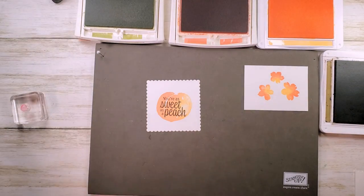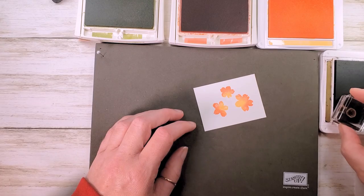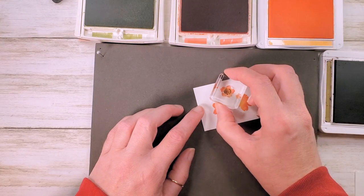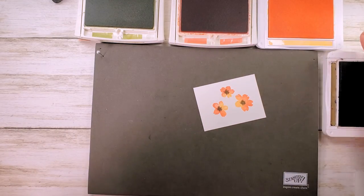Now we have to stamp over the flowers with the flower center — there's a little flower center in Soft Suede. I'm going to stamp the center of each of these little blooms — aren't they beautiful! Let me clear away the ink pads and bring the Stamp and Cut and Emboss machine back in.